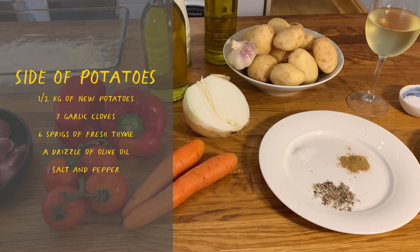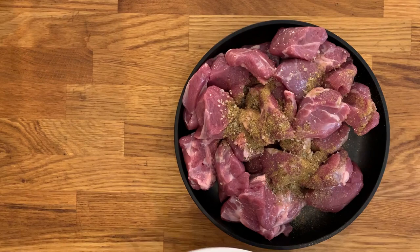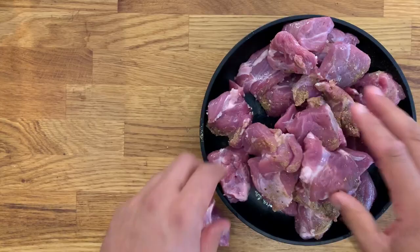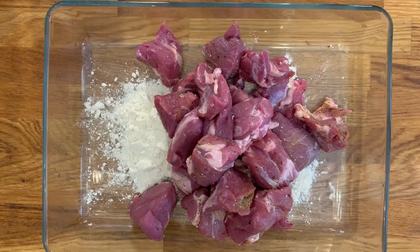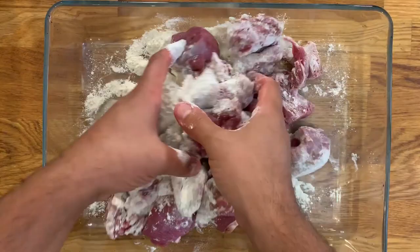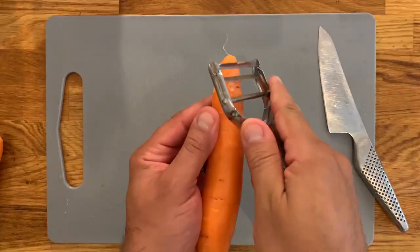First we're gonna start by giving the lamb a little bit of flavour with the cumin, black pepper, and a bit of seasoning with the salt. Sprinkle it over the top and give it a little mix, then coat it in flour until it's fully coated quite generously, because this flour will play a very important role later on — it will thicken up the sauce, acting as the only thickening agent in the whole stew.